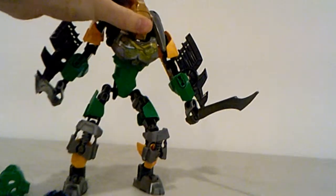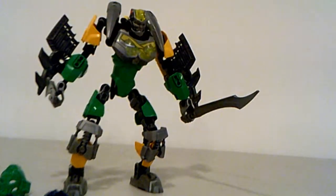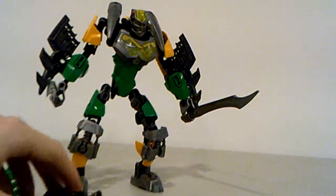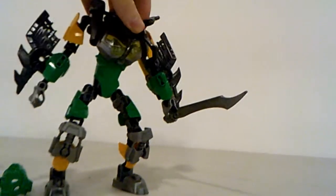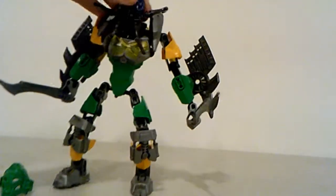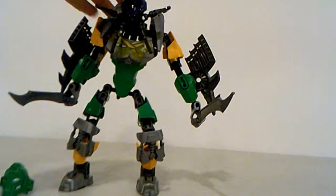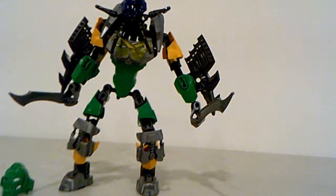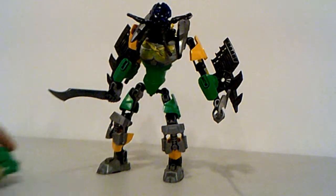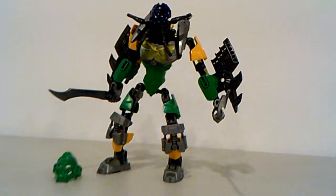Now for the skull spider — you can kind of pop this on. There we go. It looks quite menacing and creepy. It doesn't fit extremely well though — with his higher gearbox and the shoulder pieces, the skull spider kind of clashes pretty badly.